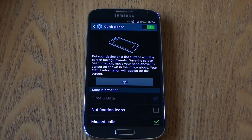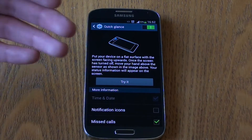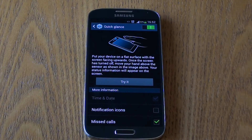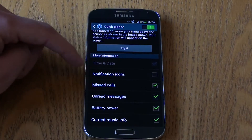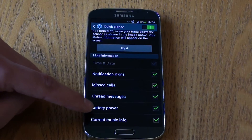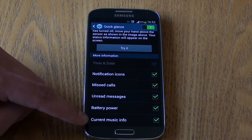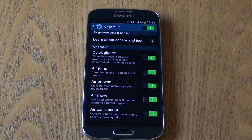The idea for this is if you are in bed at night and you don't want to open up the phone with full brightness, you can just quickly glance and see if you have got any notifications. In terms of the options available, you can show notification icons, missed calls, unread messages, battery power, and current music information if you have music playing.